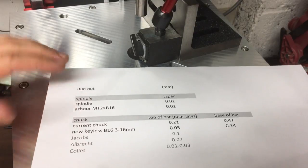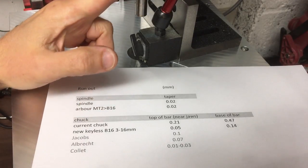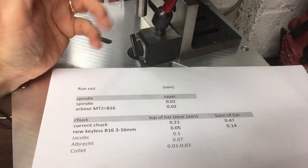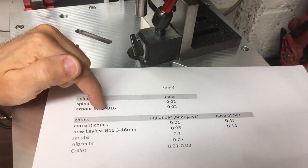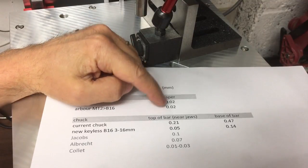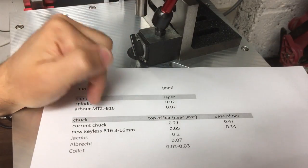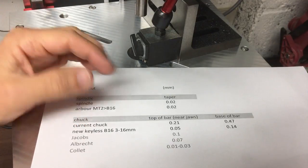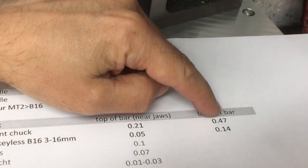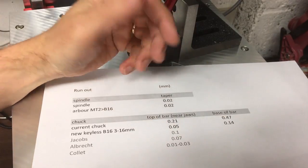Looking at the numbers in the table: I measured runout in the spindle — with the chuck and arbor off, just the Morse Taper 2 spindle — and got just under 0.02mm, which is a little high. Then with the arbor in, the Morse Taper 2 adapter to B16, that held the same 0.02mm — so that's the best any chuck can achieve on this drill press. The old worn-out chuck was 0.2mm near the jaw and nearly half a millimetre at the base of the bar, about 50mm away. Not good — it's had a lot of life.